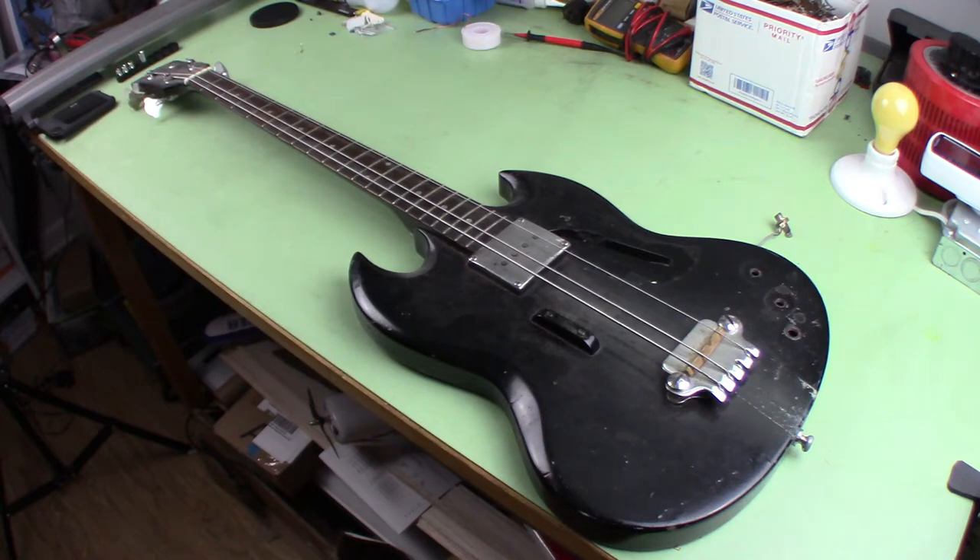This is a Morris bass guitar that belongs to a good friend of mine that I probably haven't seen in over 10 years. One time I was over at his house and we were drinking some cold snacks after work and playing some guitar. He told me he had a bass upstairs in his closet, so I went up and looked at it, and this is what he had.